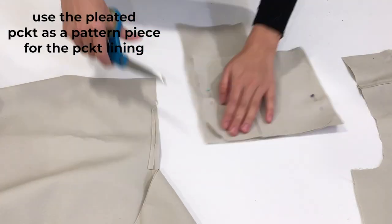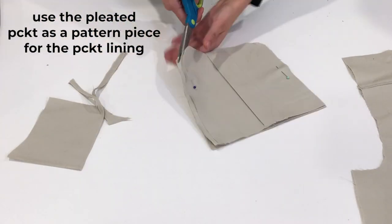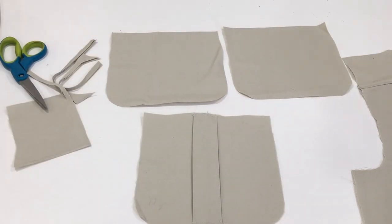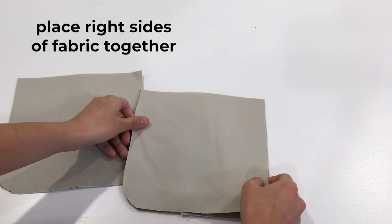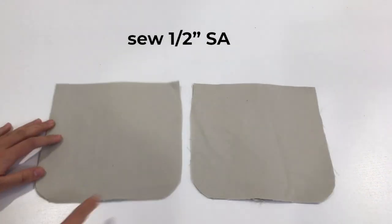Use the pleated pocket as a pattern piece for the pocket lining. After that, put the right sides of the fabric together and sew a half inch seam allowance all around.